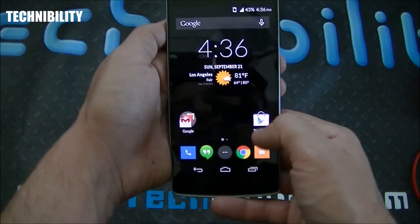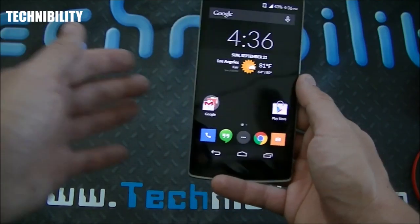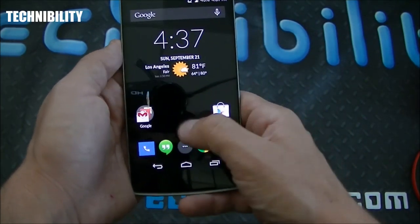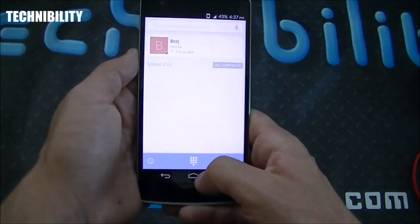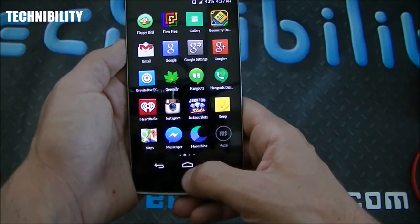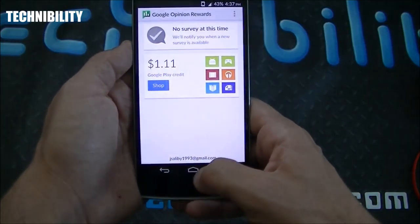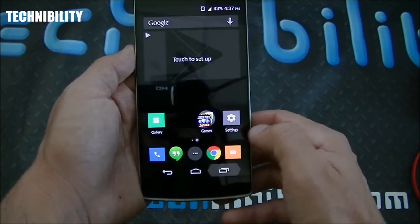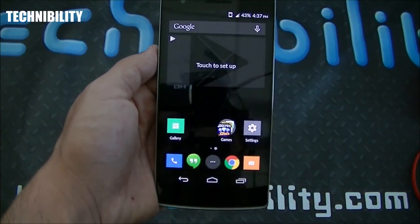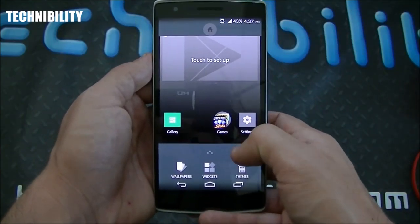Just to emphasize — this phone is blazing fast. I'm opening and closing out of apps and there is not one second of lag, not one second of stutter. I go to the app drawer, open email, go home, open Music, Play Movies, Play Games — all instant. I can multitask and close out of all of them by swiping one by one or closing them all at once. That was fast — 30 seconds of boom boom boom.